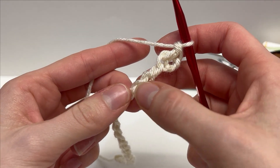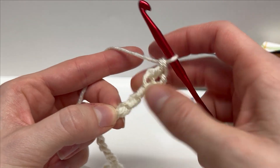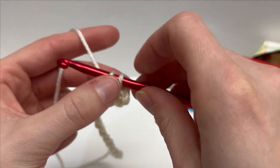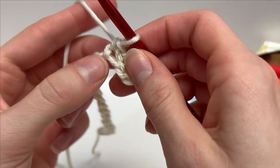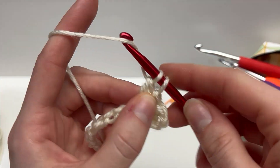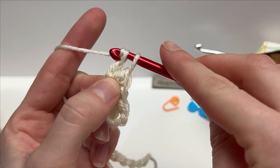The rest of this row we're going to repeat: skip two chains, and into the following chain work one single crochet followed by two double crochets, all into that same chain. Skip two, insert your hook, yarn over, pull up a loop — that's two on your hook — yarn over and pull through two. That's your single crochet. Then into that same stitch work two double crochets: yarn over, insert your hook, yarn over, pull up a loop, yarn over pull through two, yarn over pull through two. Then one more into that same stitch.